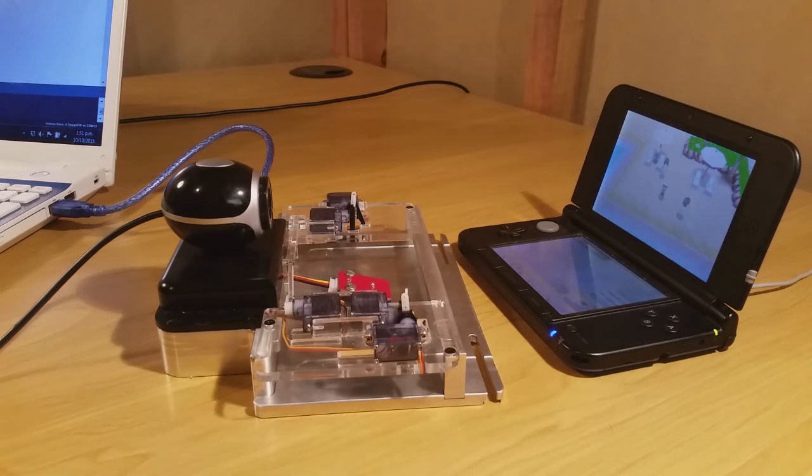Hey guys, Noobie here. Today I wanted to show you how to calibrate the GamePro. I've got my GamePro plugged into my computer — I haven't put my 3DS into the GamePro yet, we'll do that shortly. But first we need to work on the software side of things, so let's jump over onto my laptop.